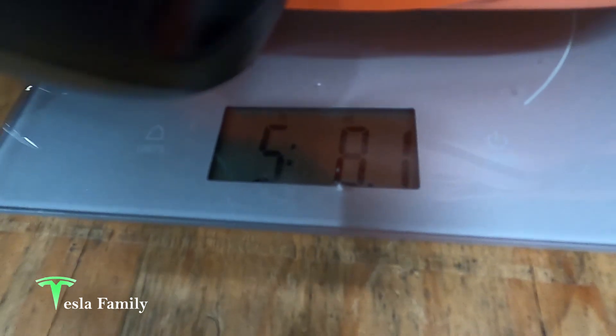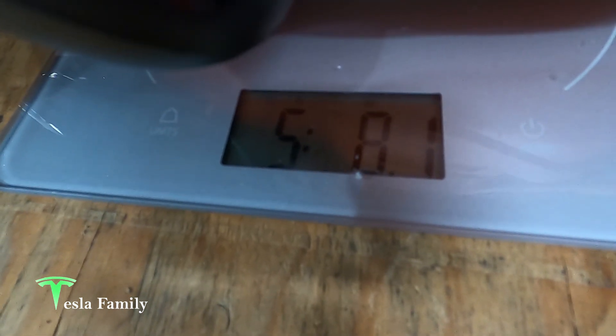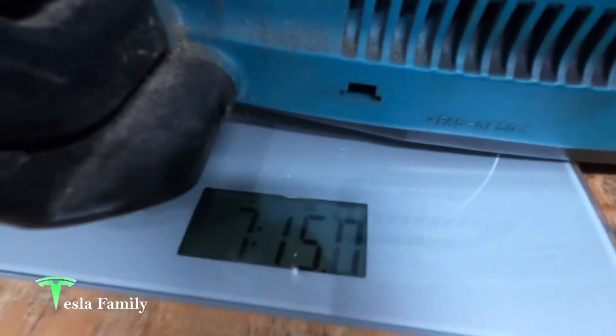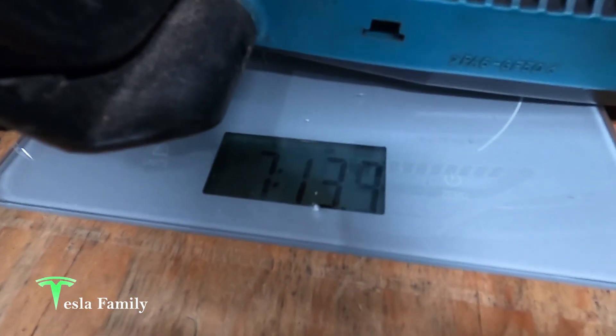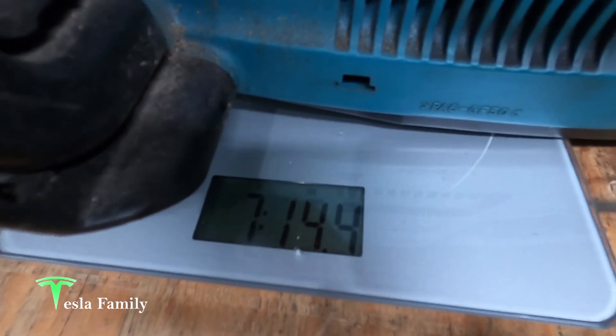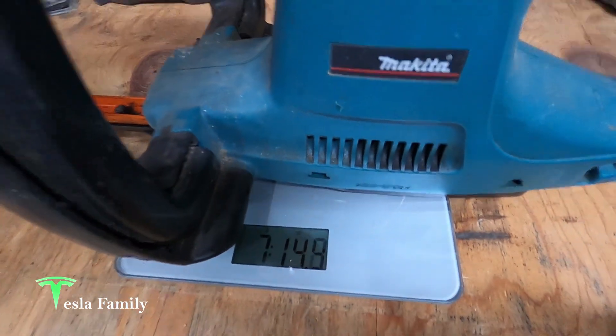Let's go ahead and weigh this thing — it feels a lot lighter than the old trimmer. It's coming in right at about five pounds eight ounces. Let's weigh the old one. The old one is about seven pounds fourteen ounces, so about two pounds heavier for the corded trimmer — and it's a pain in the butt to drag that cord around.